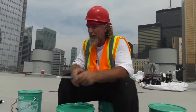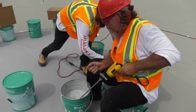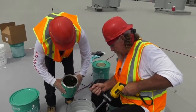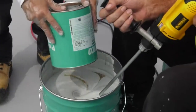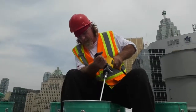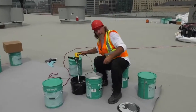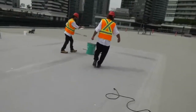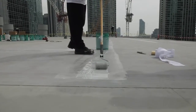We're treating the seams with our AlphaGuard Bio — it's a two-part system, pail A and pail B, mixed right in the middle. Now we have 20 to 25 minutes to put this pail out. The primer is all set, it's ready to go.